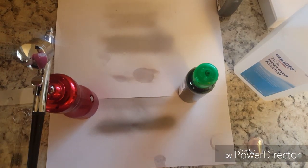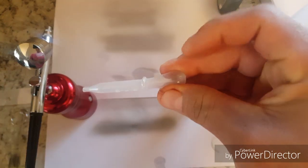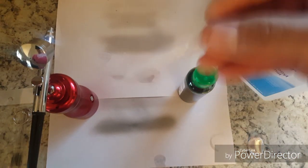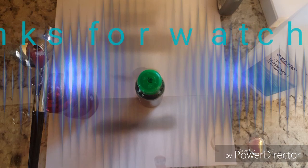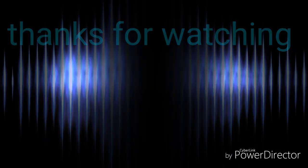When you use it again, dump out the alcohol and put a couple drops of the solution you made. You can use this too if you want, but it will take longer. Alright, I'll see you on the next video. Bye.